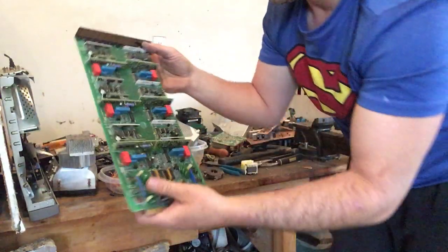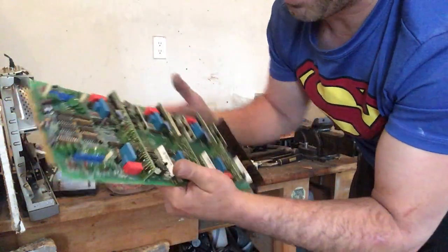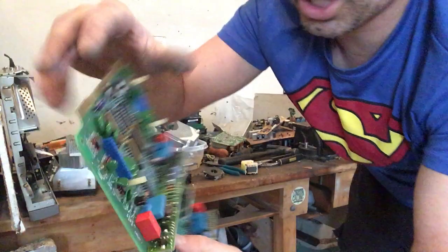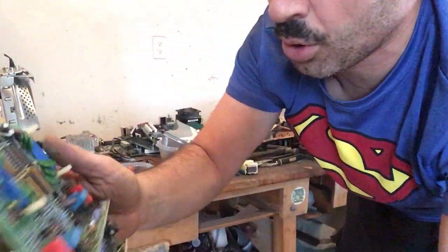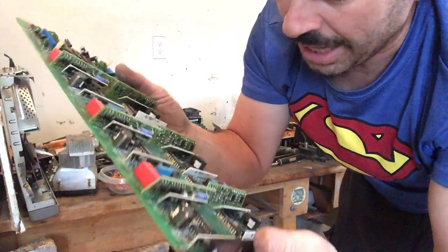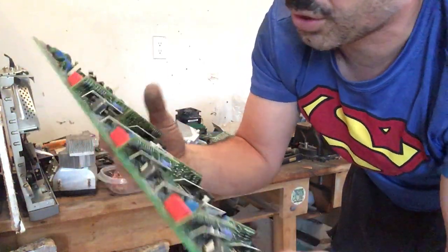This is another circuit board — this came out of a subwoofer. Look at this one — it has a small bit of gold prongs. I'm going to cut that gold off. The rest of this I will just throw into my e-waste.